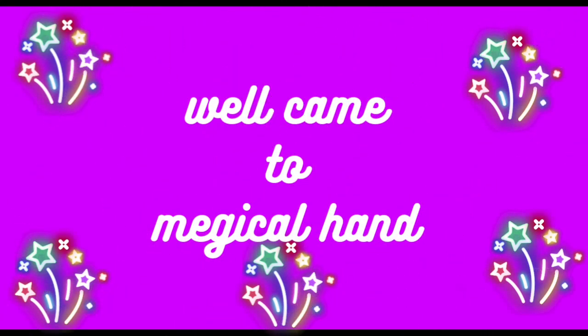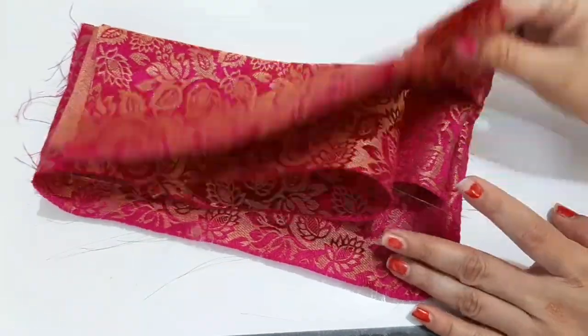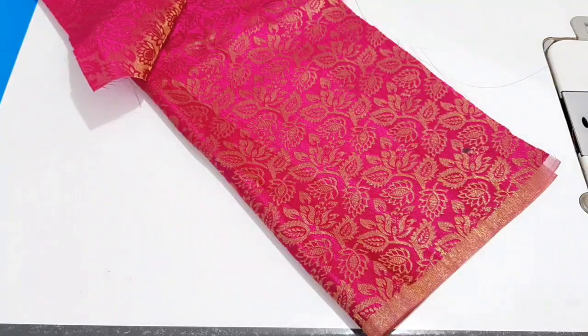Hello friends, welcome to Magical Hand. Dear friends, today we are going to make a very beautiful bag.